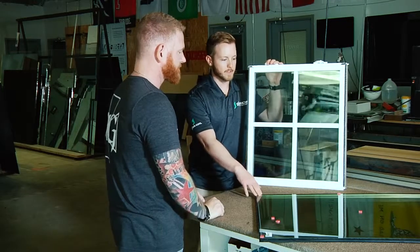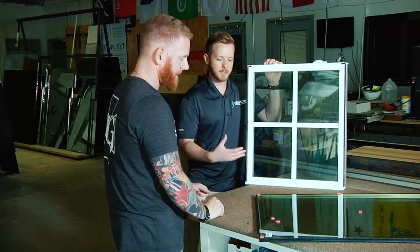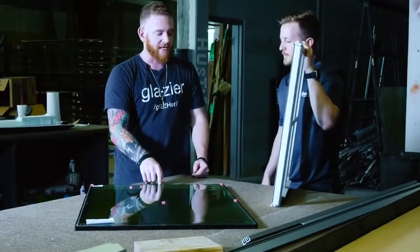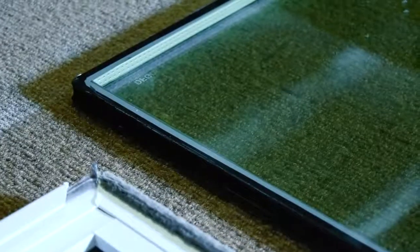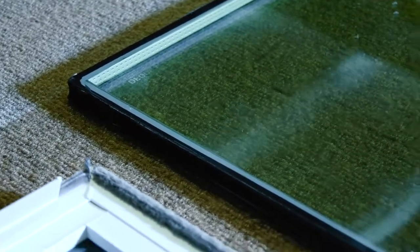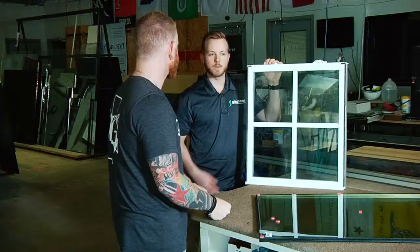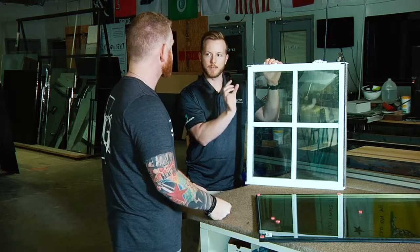This is actually considered an insulating glass unit. So you have two pieces of glass that have an aluminum spacer in between — they make spacers out of other materials but for the most part aluminum — and it's completely sealed and has a desiccant inside to absorb moisture. There's dead air space in between the two pieces of glass and that acts as an insulator. So it's basically a piece of glass, an air space, and then another piece of glass — and that creates insulation.